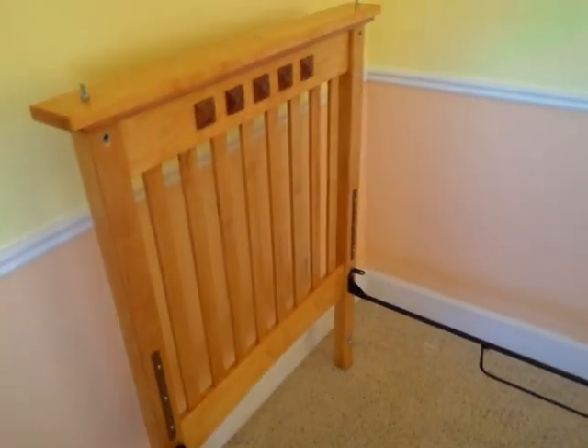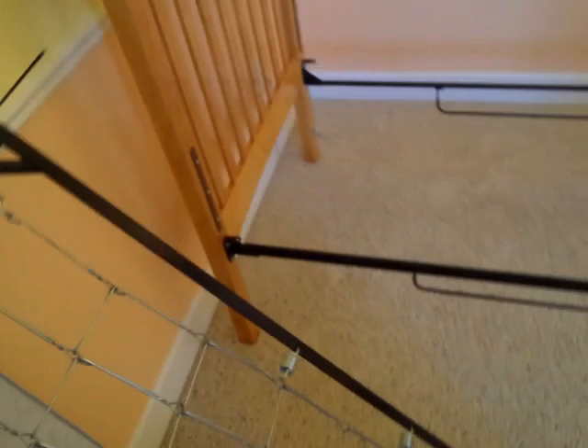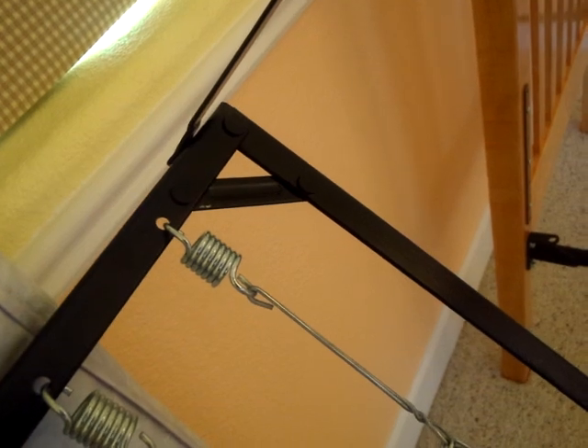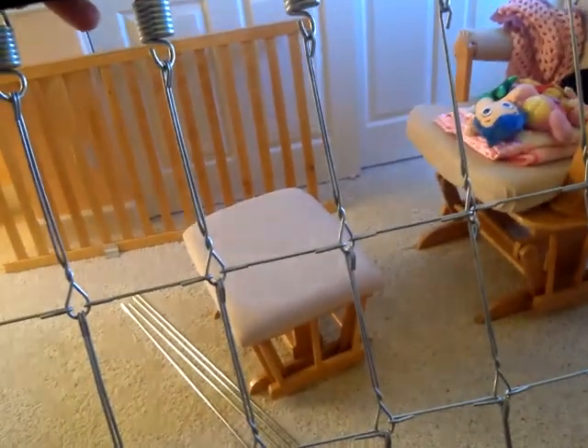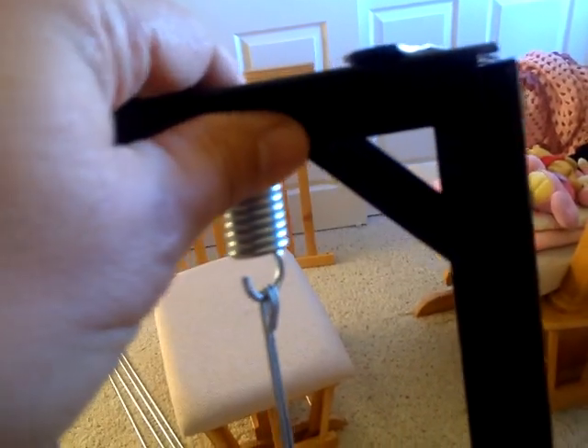When I put the mattress support in, I'm going to put it with the flat side up. This is the side that's going to contact the mattress — the flat side with these rivets here in the corners. I don't want to put it on the underside like this where there's an indentation; we want to keep this flat at the top.